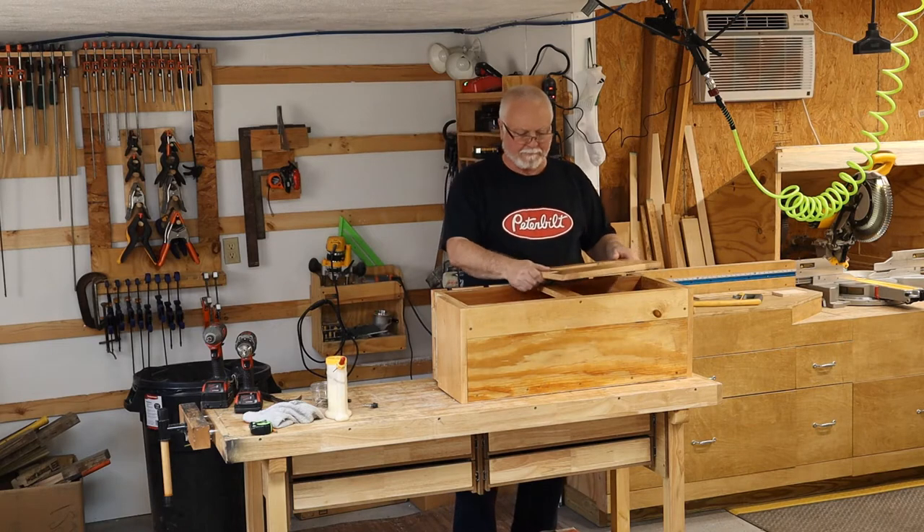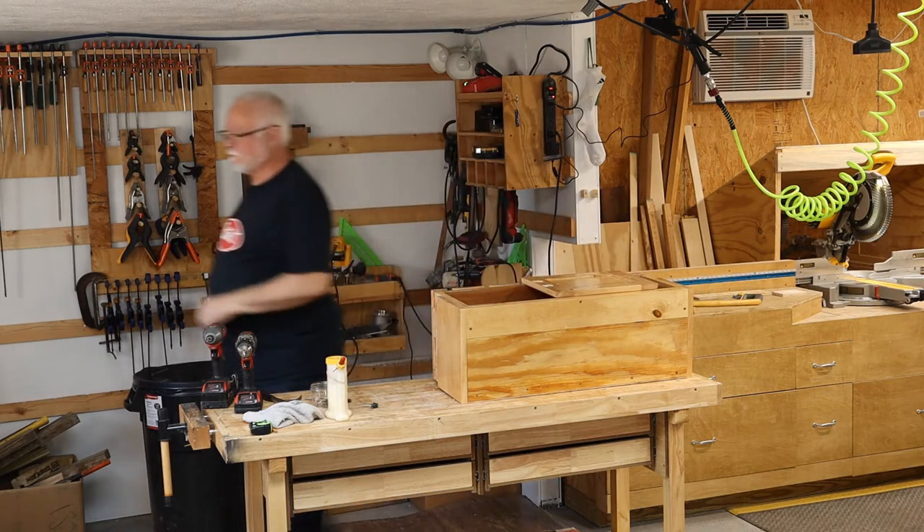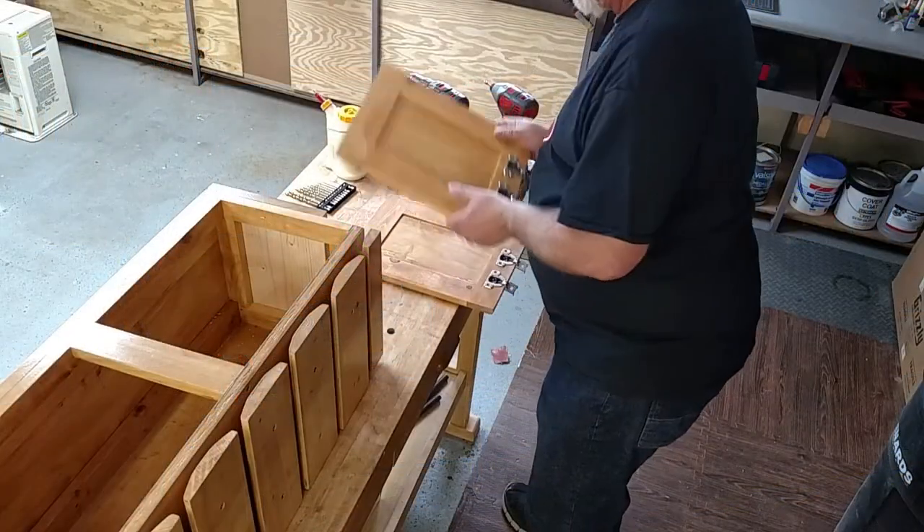Now we can stick the doors on to the cabinet. Then we'll take it in and put it on the bar and see how she looks.